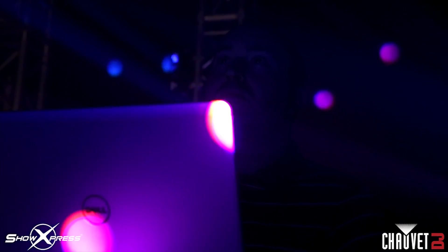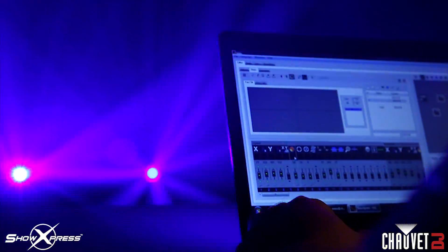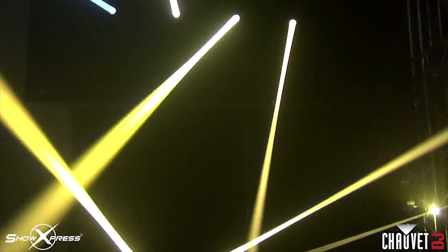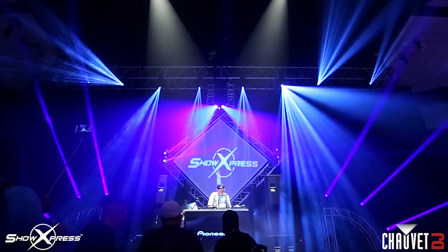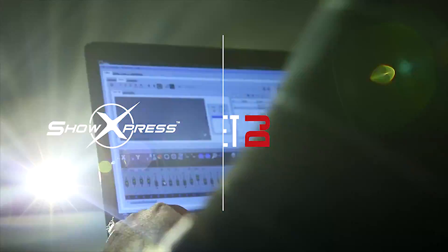Control. How do you harness light? Imagine the power to project, shape, and even color light itself — to splash it across space or pierce the darkness with a razor-sharp beam. Get ready to feel the rush, the excitement of true DMX lighting control. Show Express from Chauvet DJ.